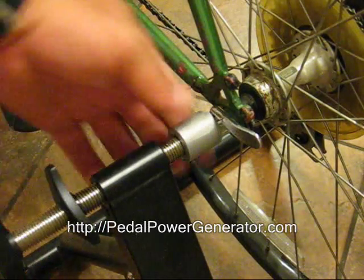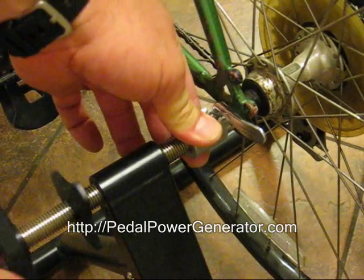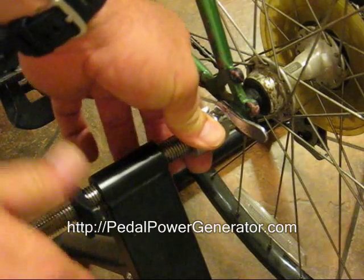So you go ahead and tighten that up, hold it still and then turn the handle, and you want to align your wheel right over the pulley.